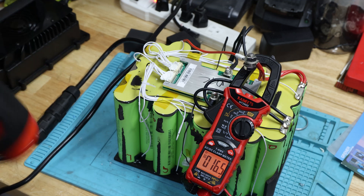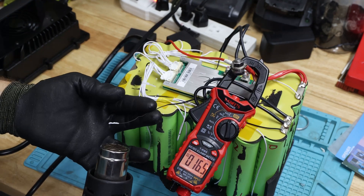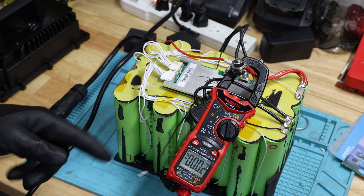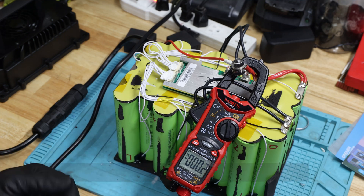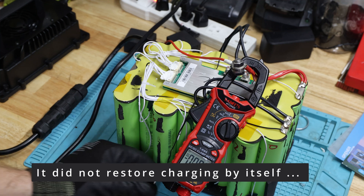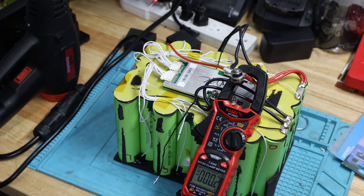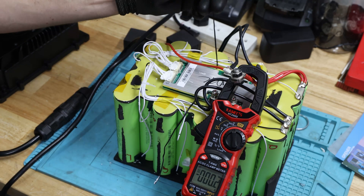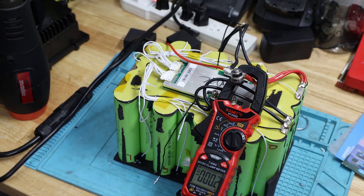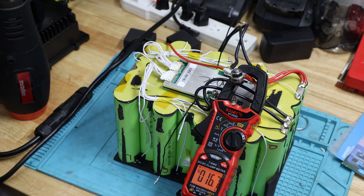Now charging at around 16 amps — definitely more than 5 amp — let me test the high temperature protection. It stopped — nice! Let's see if it cools down and comes back. It doesn't look like it's coming back right away... there it is, it's back. Testing the other side — looks like it works on both sides individually, which is good, and it comes back automatically.